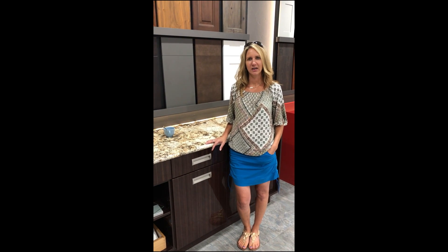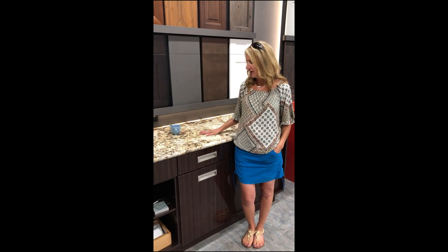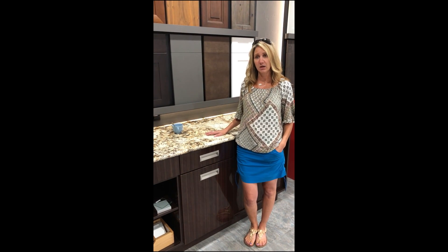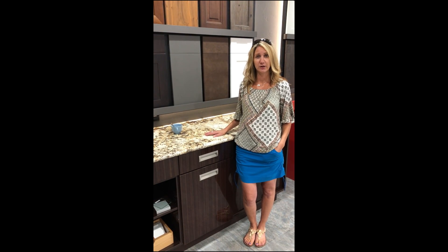Hi, this is Tammy with Terry Homes, and I am at Distinctive Granite in Kalispell, Montana. I just wanted to talk to you a little bit about granite and quartz to go over the care and maintenance, if you guys get any stains or anything like that.